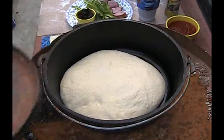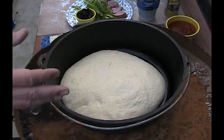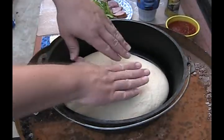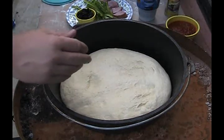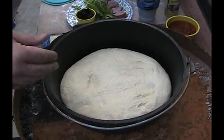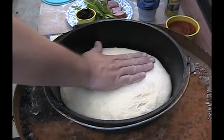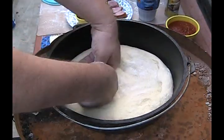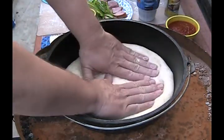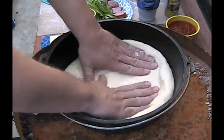Now that the dough has risen, we're going to use our hands — our bare hands, our fingers and heels of our palms — put a little flour on them to keep them from sticking to the dough, and use that to push and form the pie shell, the pie crust. You're just going to push down gently, easing things out. It seems like you're losing your loft in there, and you are for a little bit, but that's okay. Form the shell, push it up the sides a little bit, and then let's start adding some ingredients.